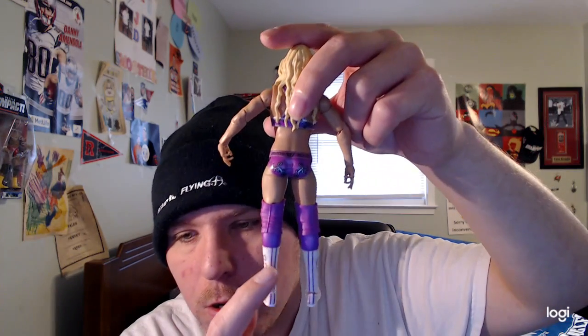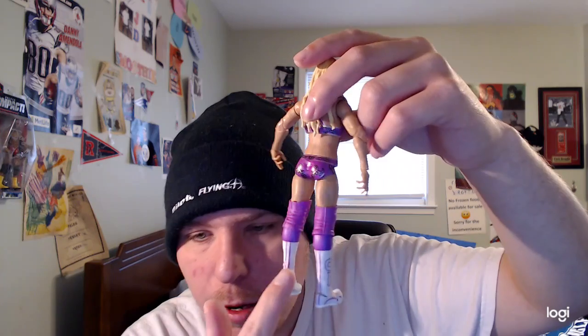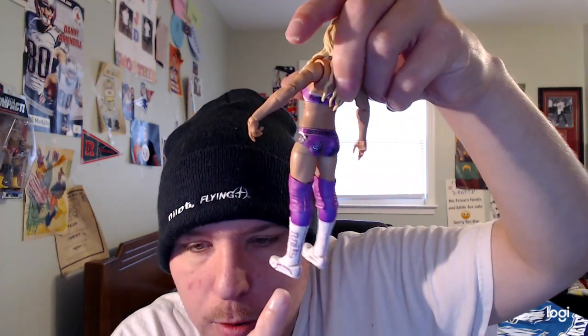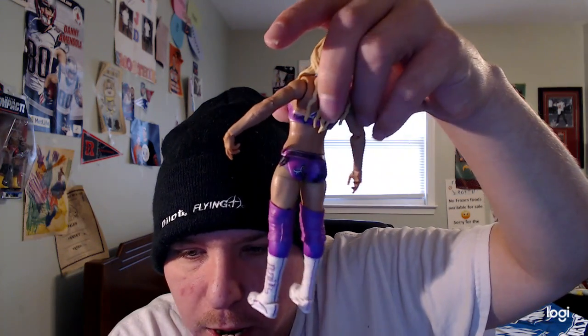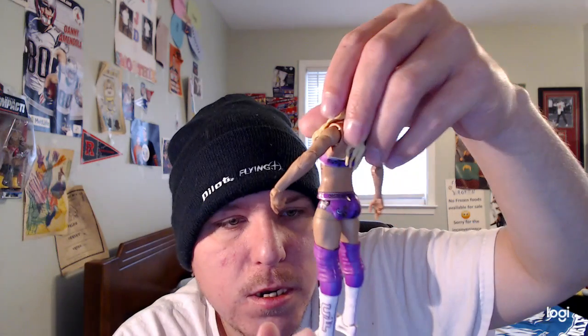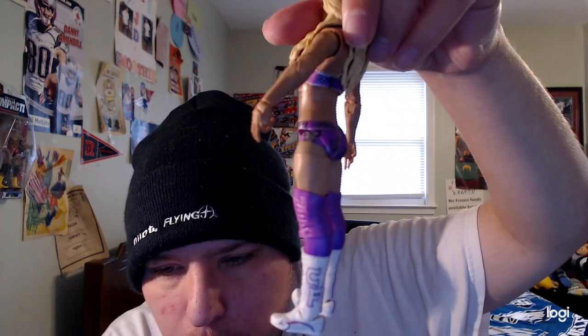She also has white boots with light purple stripes going down on both sides, and there's a CF — Charlotte Flair — logo in white and light purple on the boots too, which is pretty cool and amazing. Overall, this is a pretty cool WWE Elite Series 92 Charlotte Flair figure.